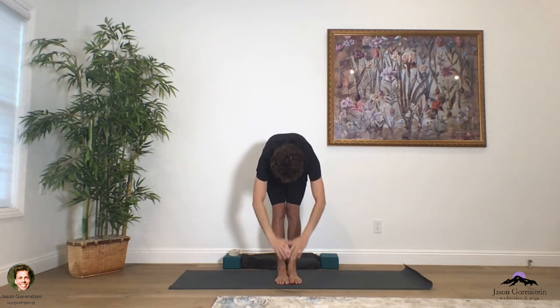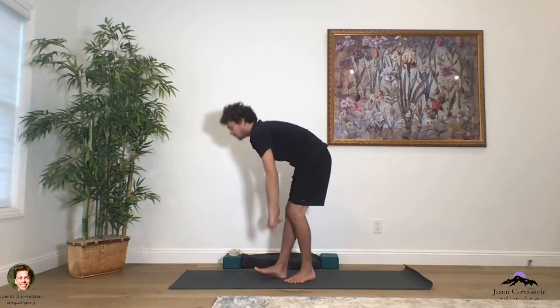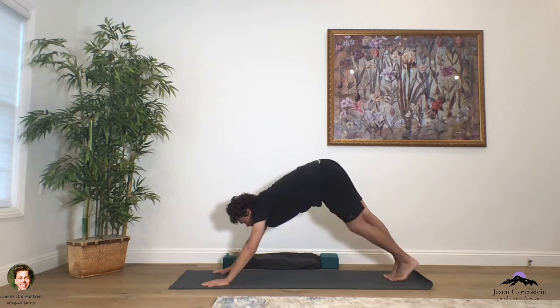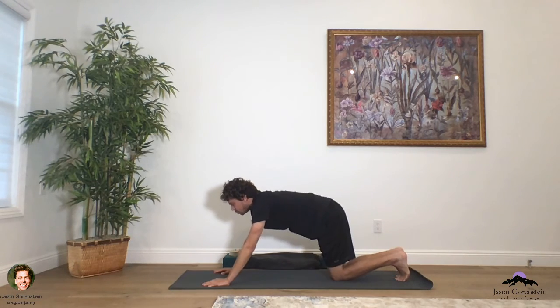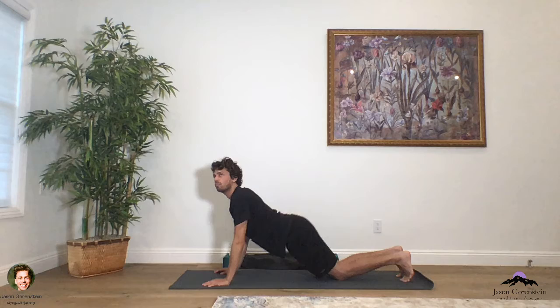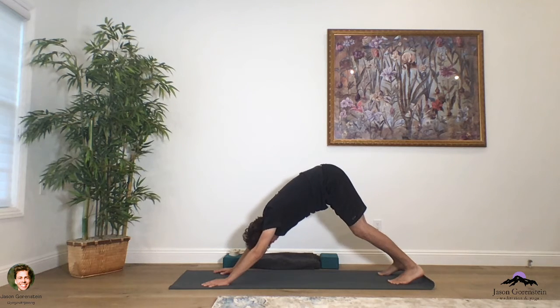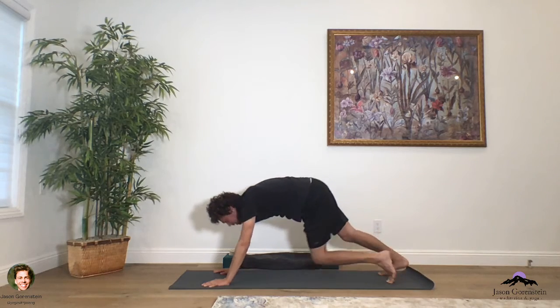As we take Tadasana pose, this is always an opportunity for us to check in with the body. We're just going to move fluidly here. Inhale, raising the arms up towards the ceiling; on an out-breath, folding and hinging forward. On an in-breath, lift up halfway — pause. Take the hands down to the mat, walk the feet back, find your way into plank pose. Lower those knees down, lower the chest all the way down to the mat. As you inhale, raising up the chest, heart, and sternum; as you exhale, pressing into the mat into downward facing dog pose. Release the head down to the mat, and just shake out the head.